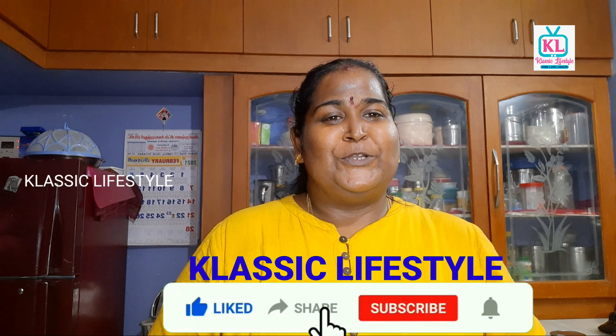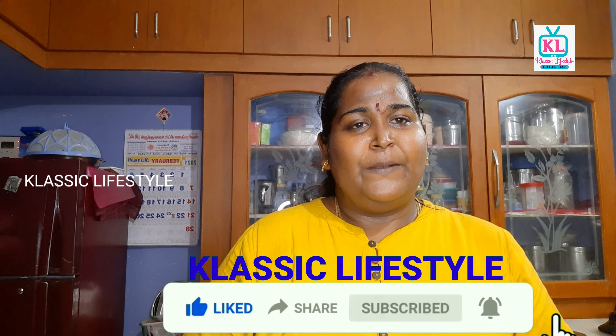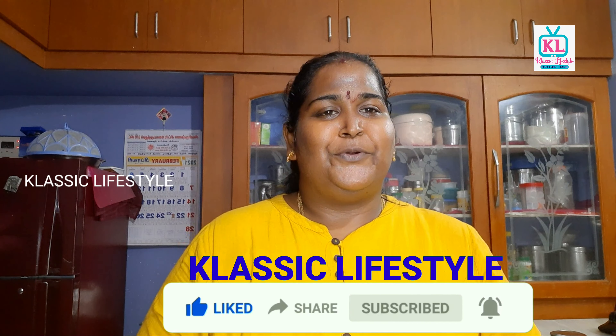If you like this video, please share, comment, and subscribe. Click the bell icon. Thanks for watching!